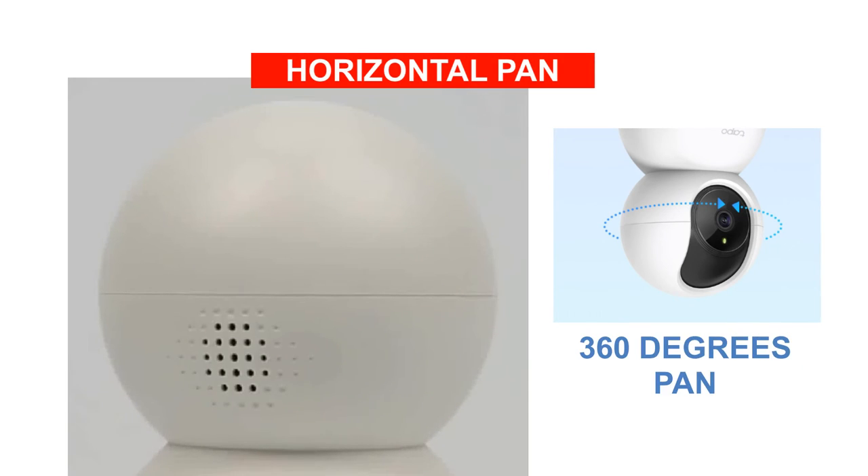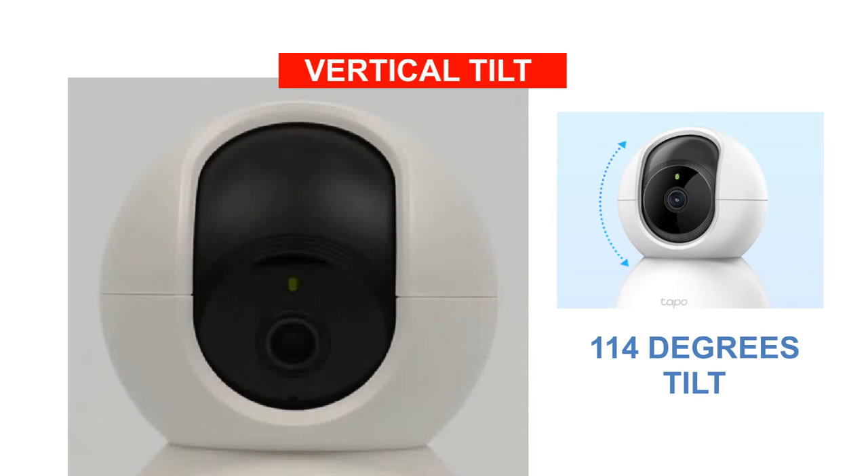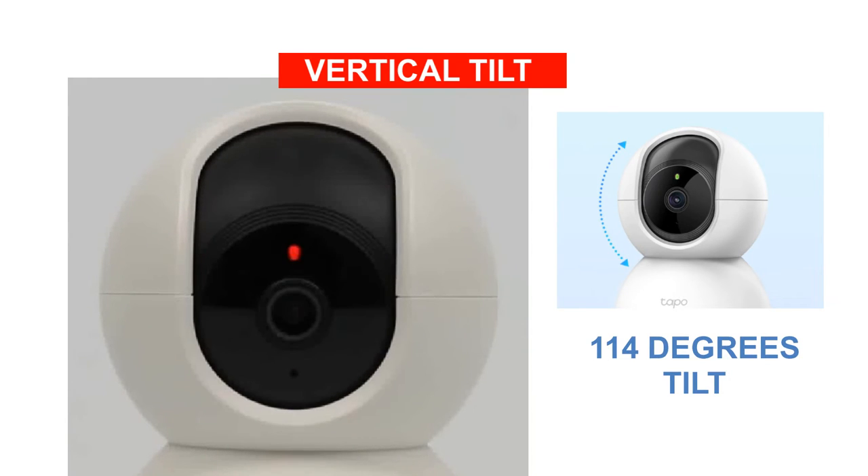You can pan this camera horizontally by 360 degrees and vertically tilt the camera by 114 degrees, thus providing a wide range of coverage to capture each and every area under the view.